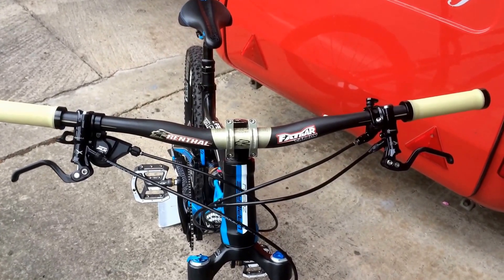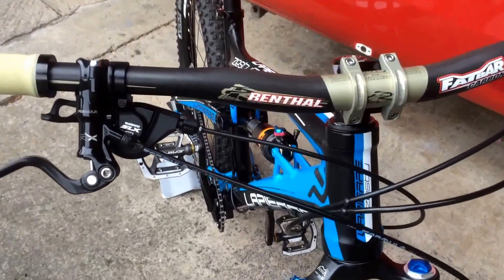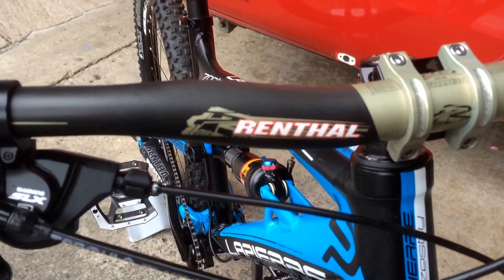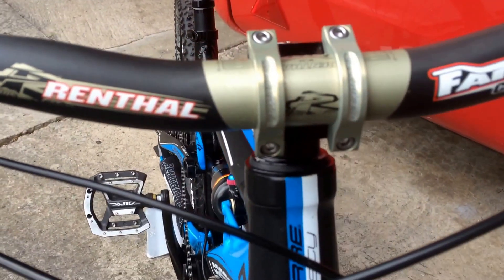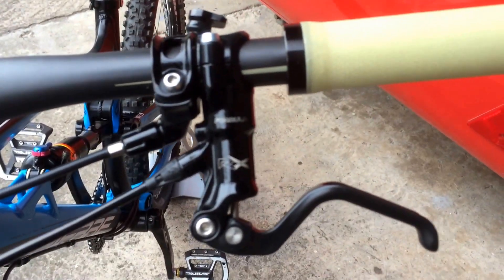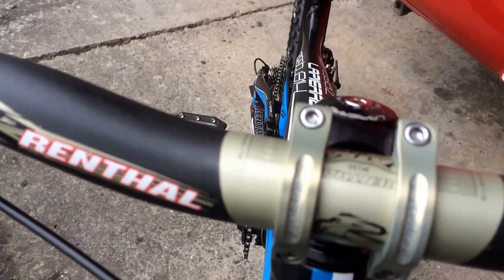Hi guys, here's a few shots of the Rental Fatbar Carbon. It's fitted with Rental grips as well. This is finished off with the Rental Apex — this is a 40mm stem.